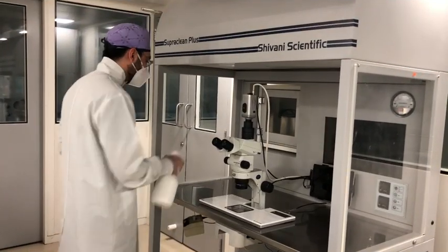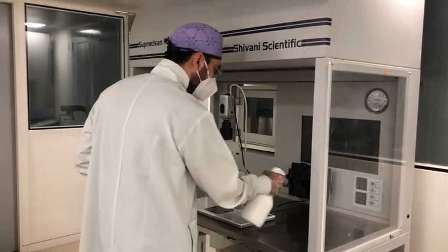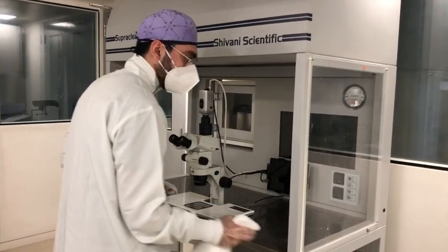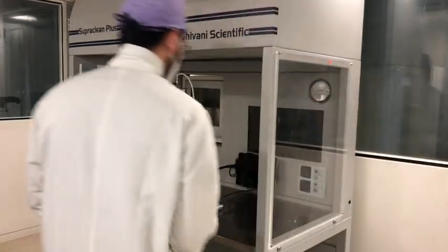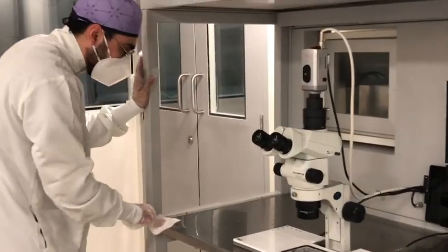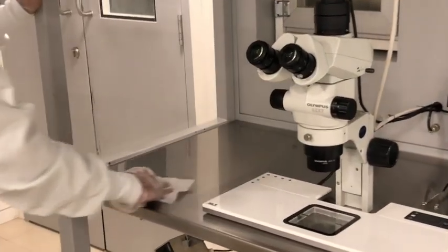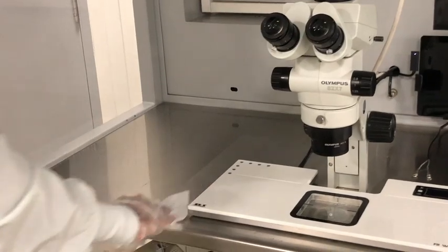When you come to the base, we're using the same quaternary ammonium compound. In this particular scenario, the motion is going to be from inside to outside. I'm gently creating a film of the disinfectant on the surface or base of the workstation, moving from inside to outside.